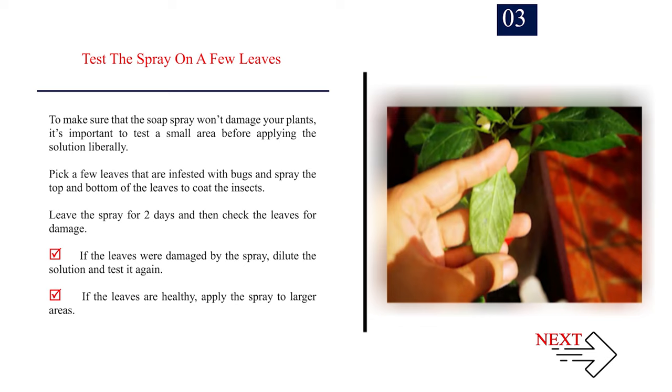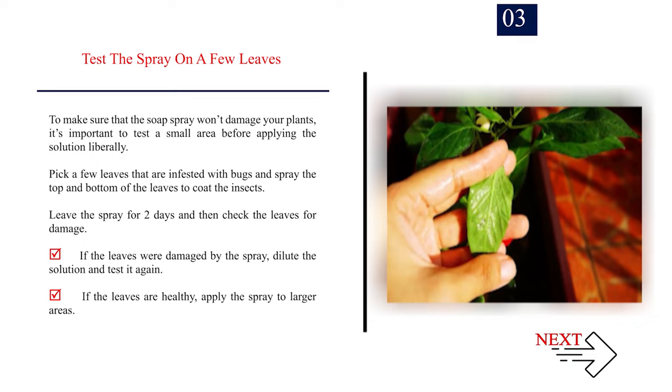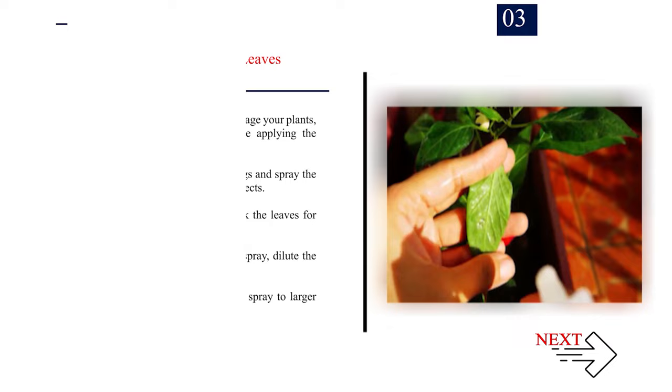Number 3: Test the spray on a few leaves. To make sure that the soap spray won't damage your plants, it's important to test a small area before applying the solution liberally. Pick a few leaves that are infested with bugs and spray the top and bottom of the leaves to coat the insects. Leave the spray for two days and then check the leaves for damage. If the leaves were damaged by the spray, dilute the solution and test it again. If the leaves are healthy, apply the spray to larger areas.